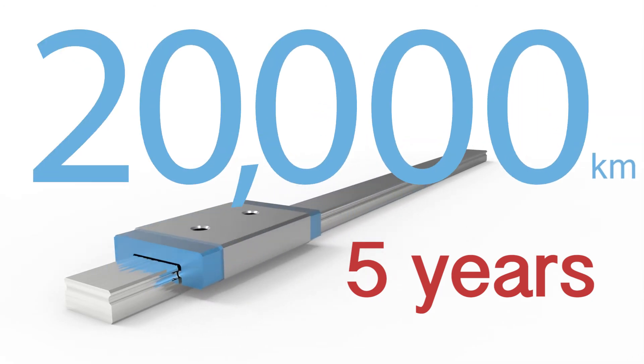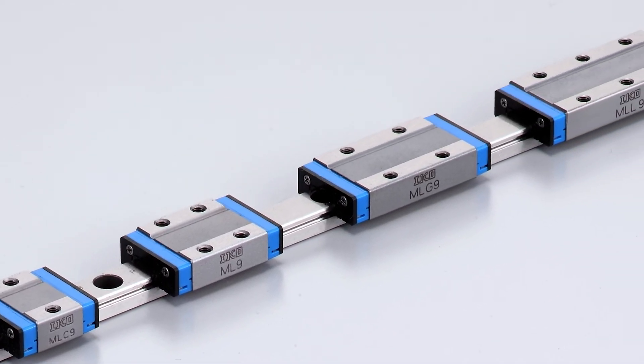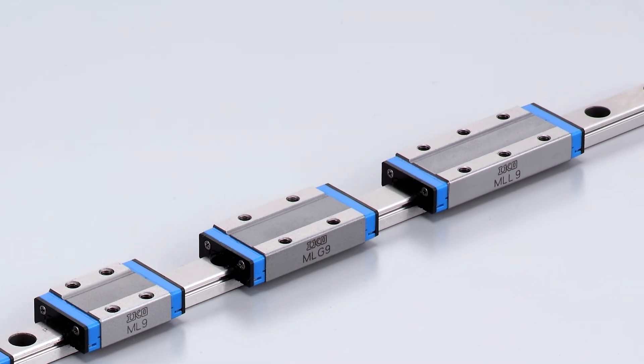The slide unit length comes in up to four different lengths. We offer a compact, a standard, a long, and an extra-long slide unit. Our miniature series is made of stainless steel as a default because they're typically going into medical, life science,